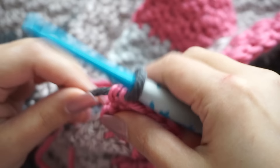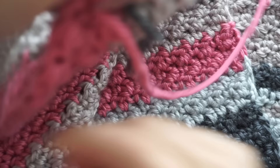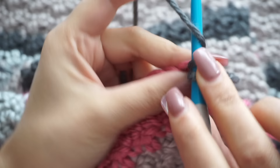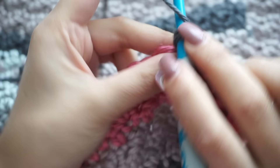Join the new color, chain one, turn your work, and I'm going to work the entire border with single crochet. You can use half double crochet or double crochet, but I think single crochet is beautiful. Keep single crocheting all the way down until you reach the first corner.